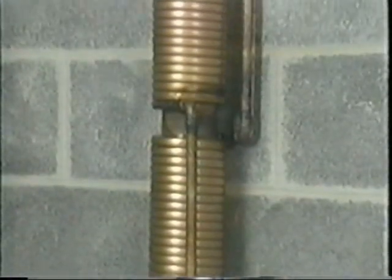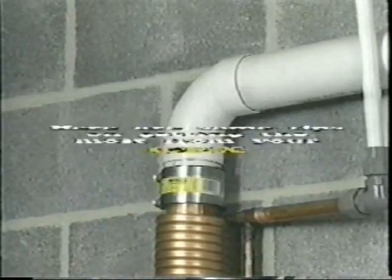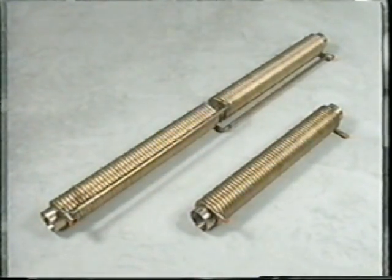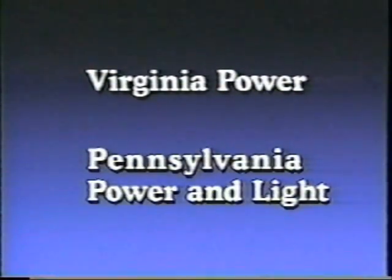The beauty of the GFX is that the more hot water you use, the greater its efficiency. It's designed to be most effective when hot water demand is continuous. In this way, cold water entering your heater is preheated, thereby requiring less energy to be brought up to the proper temperature requirements. The GFX is a quality product that really works — it's been independently tested by utilities like Virginia Power and Pennsylvania Power and Light.